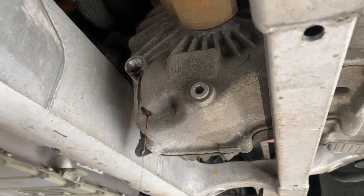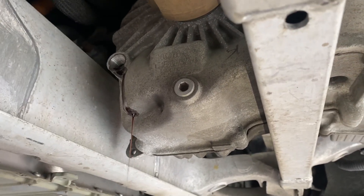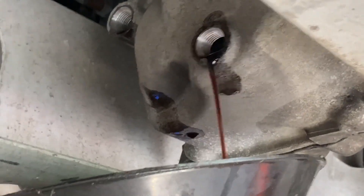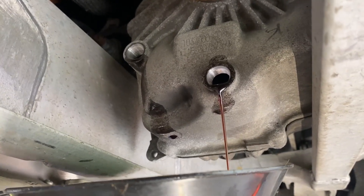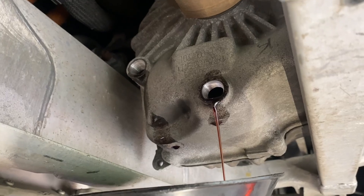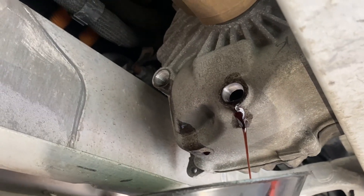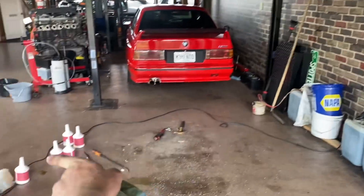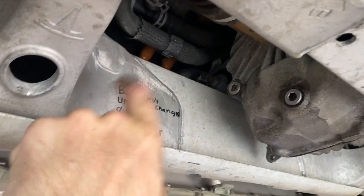Pulled the fill plug first and it's just barely dribbling out, so that's going to be our fill goal. The fluid back here looks significantly less good — it's still okay, but this motor is clearly working a lot harder. Even though it's not doing the vast majority of the actual work on the highway, all the heavy load accelerations are focused on this motor, so that kind of makes sense. While that drains, I'm going to fill up my power bleeder with the rest of the oil and pump it in.